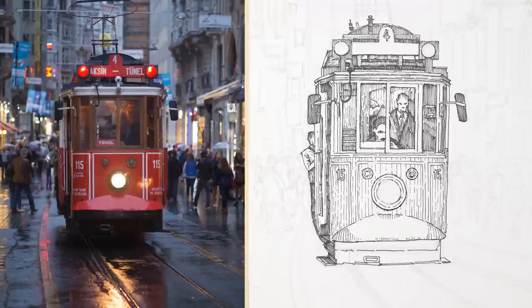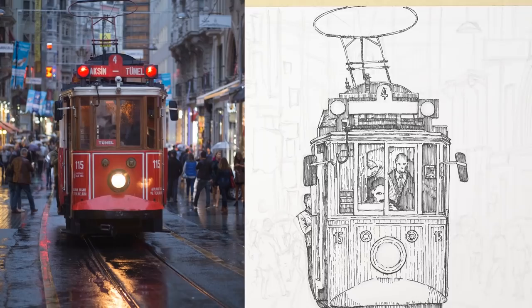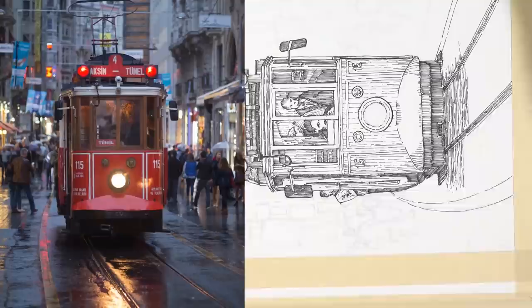I chose to use only hatching for this, minimizing any lines crossing over each other, because stylistically I like this to look better than cross-hatching. And since we were adding watercolor later in the process, keeping with just hatching allowed us to have a little bit more of the white of the paper showing through.